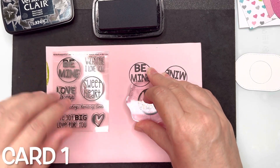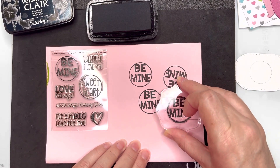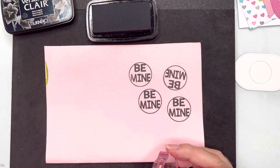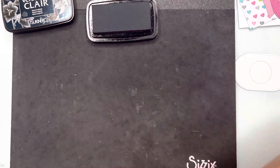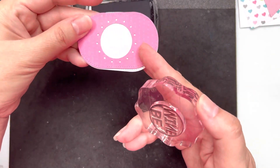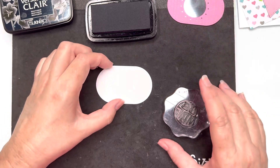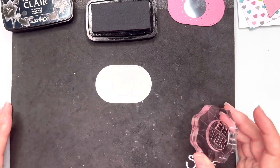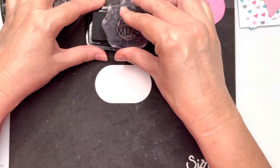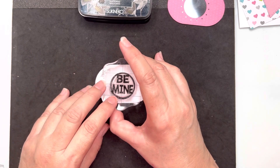For my first card I'm going to work on the shaker element. I'm using a stamp set that came with a Stamps of Life kit. I wanted a circular element that will fit into the shaker, so here are my oval cut pieces — I'm using a die set I think it's from Pretty Pink Posh — and I'm going to stamp that Be Mine sentiment into the center of my oval piece, which will be the backer for my shaker element.